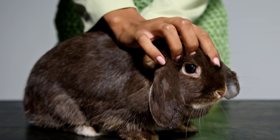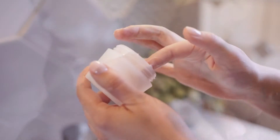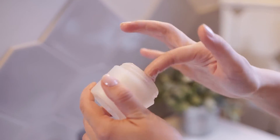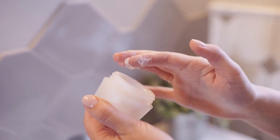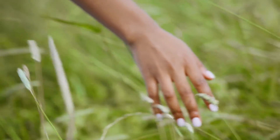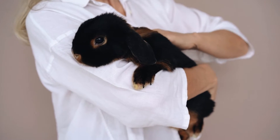Epiderm gives researchers and product formulators critical preclinical insight into the performance of products and their compounds, ensuring success in late-stage development. Today we'll walk you through using Epiderm to evaluate skin irritation potential with the regulatory accepted skin irritation test.